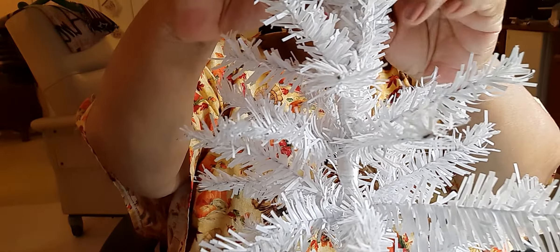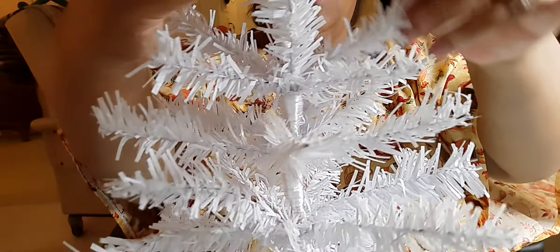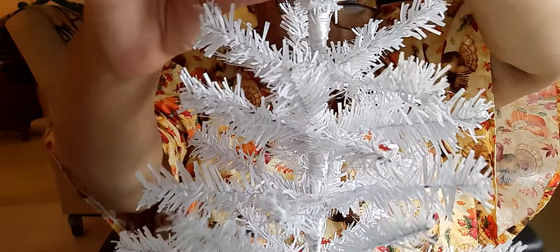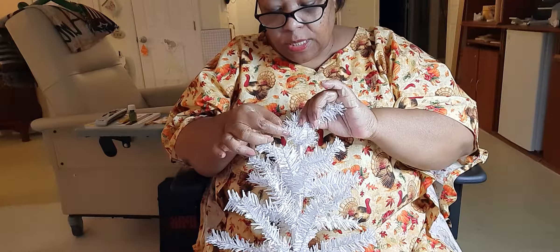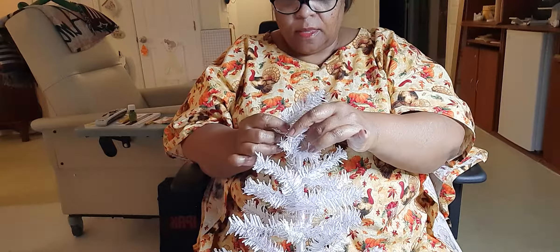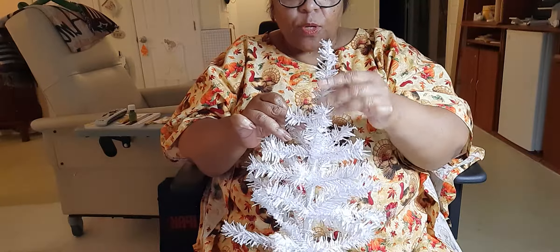Turn it — twenty-four, twenty-five, and see, they have wire so you can move them. Twenty-five, twenty-six, twenty-seven, twenty-eight. Now, see this right here? This looks like one, but it's two — I see two tips. Twenty-six, twenty-seven, twenty-eight, twenty-nine.